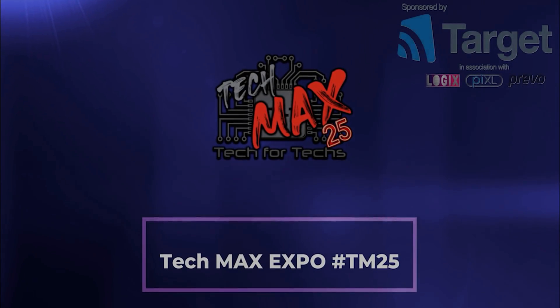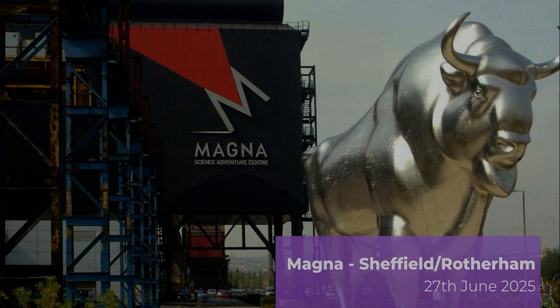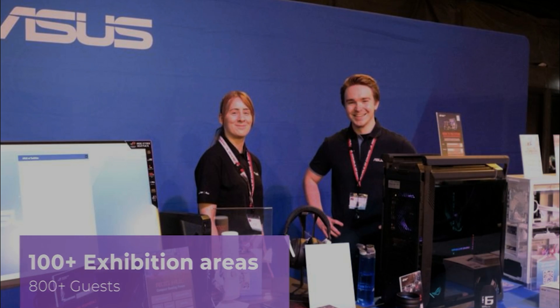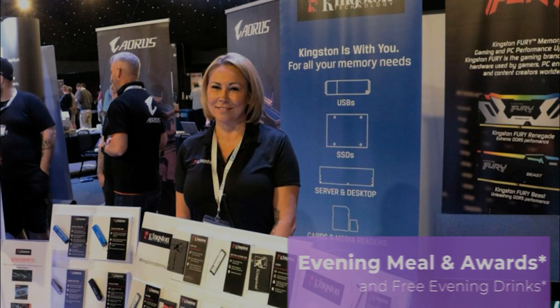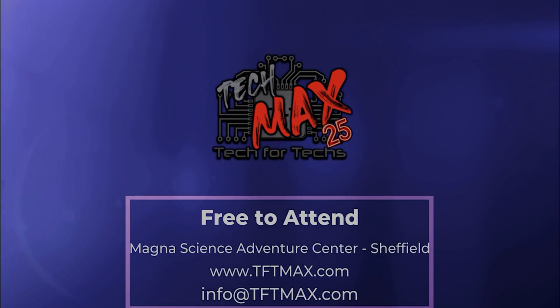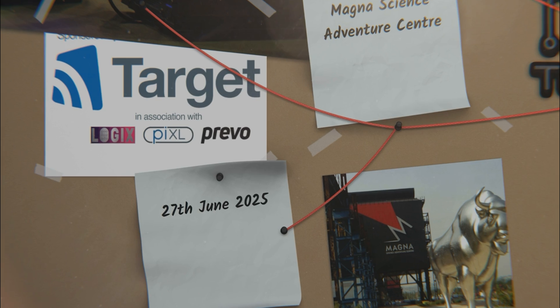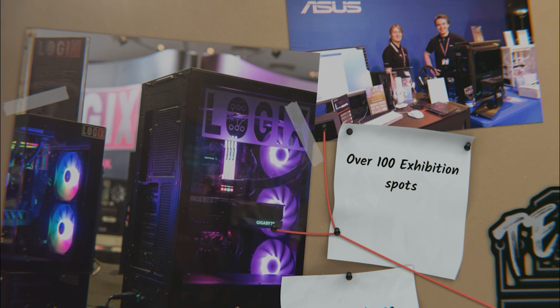The TFTMAX Expo 25 is the UK's top tech trade show, bringing together hundreds of IT professionals. It's a great opportunity to strengthen relationships with vendors and distributors while networking with industry leaders. You can explore the latest tech and services for growing your IT business, with thousands of pounds of prizes up for grabs — and it's free to attend.